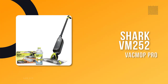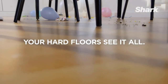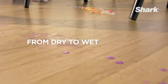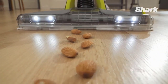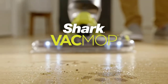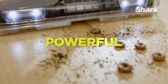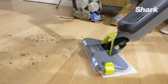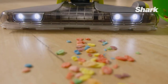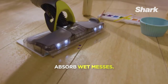Number 2: Shark VM252 Vac-Mop Pro. For an efficient way to vacuum and mop floors, reach for the Shark Vac-Mop. This wet-dry stick vacuum dispenses cleaning fluid with the push of a button before mopping it up and vacuuming any debris using a disposable cleaning pad. As a vacuum exclusively for sealed hard surface floors, including tile and vinyl, we didn't test this model on any carpeted flooring. In our testing, the vacuum suction captured particles and hair in fewer than three passes, earning it a flawless 5-star rating for cleaning effectiveness.